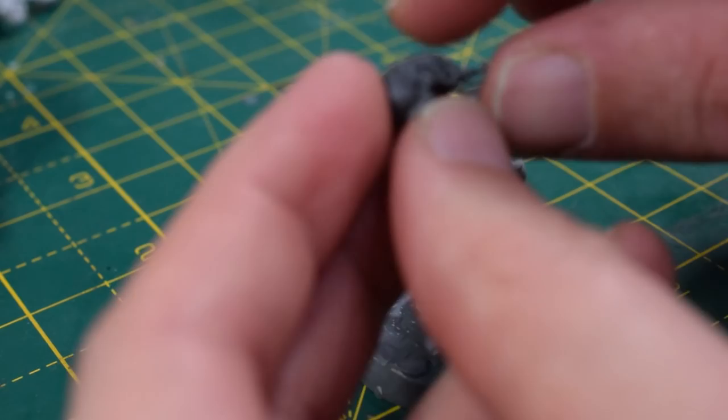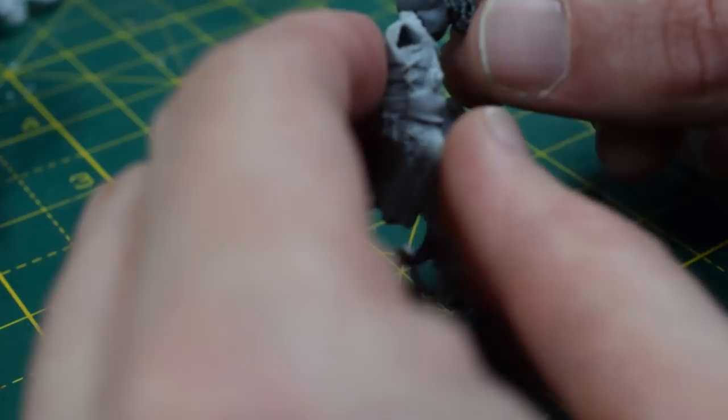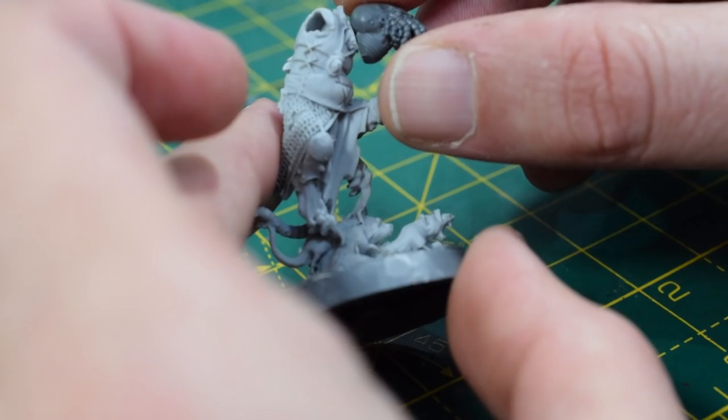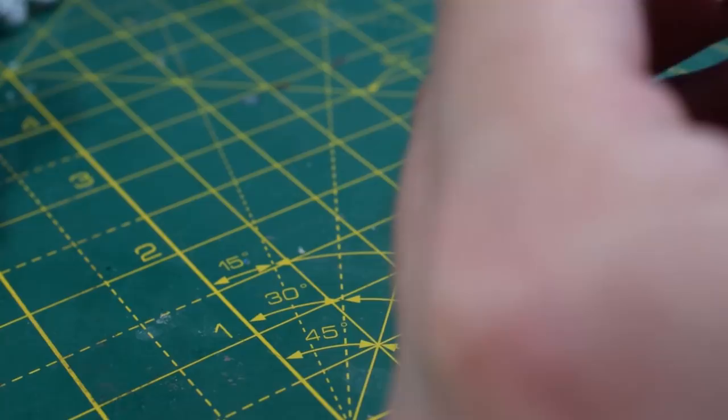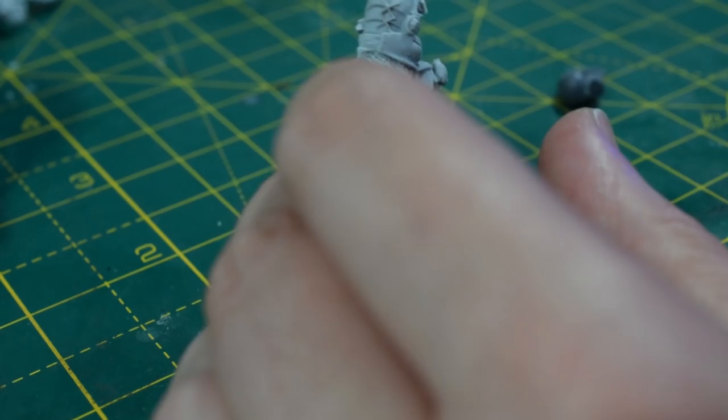I've got one of the Acolyte heads here — one with all the little tentacles coming out. It's a good head for a leader and I'm just going to pop it on the neck. I'm going to chop down this little top bit because I don't really like the look of that — it's a bit of Queek's collar and we don't need that. Then we'll be able to put this head on just a little bit lower. I'll glue that on with super glue as this is a resin miniature.